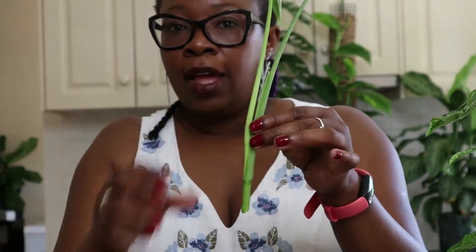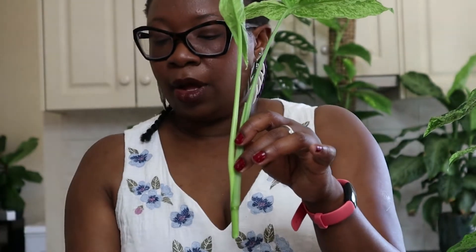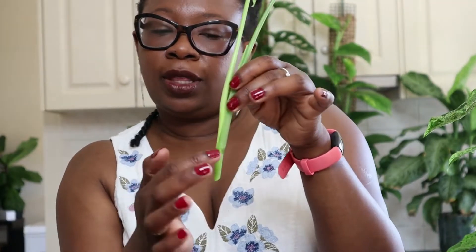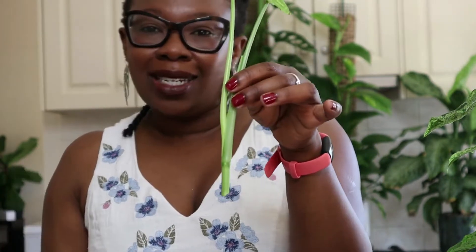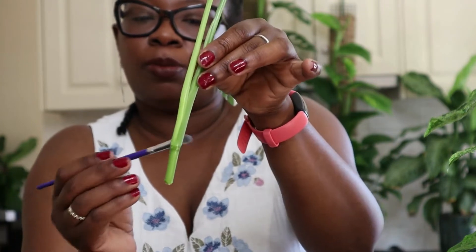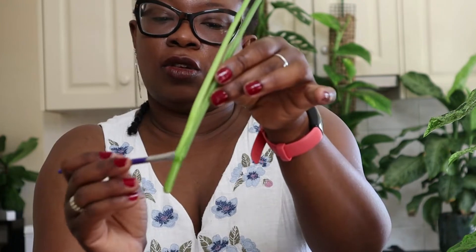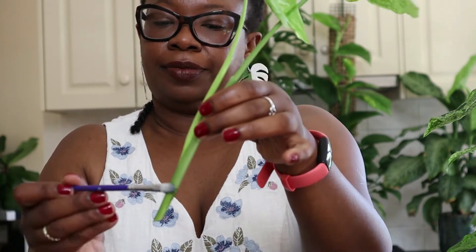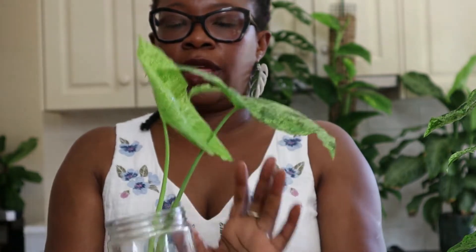So I've got my cutting here. I'm going to get some GT Clonix, which is a rooting hormone gel, and put that all around the node. I'm not dipping this into my hormone gel because you don't want to contaminate the whole bottle. So I've got my little brush — I normally like to use a little brush, I find that works really well — and just brush that gel along there.